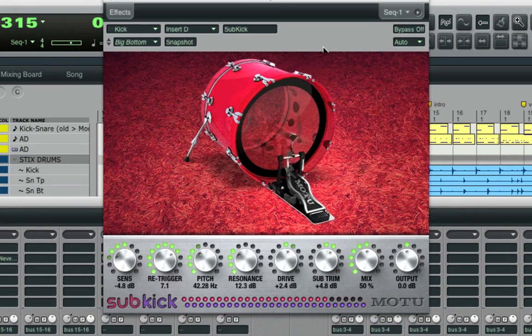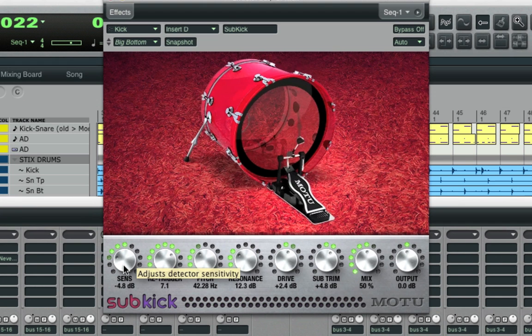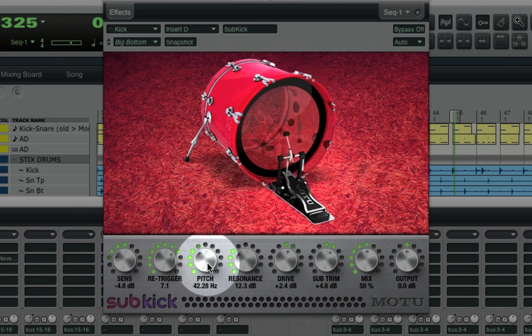Note that you might not be able to hear the full sonic results of this in earphones or small speakers, but you'll definitely be able to hear the difference in full range speakers. I'll touch on just a few of its parameters. The sensitivity knob here is like a threshold knob that lets you specify how sensitive to the incoming signal Subkick should be. The pitch knob lets you specify the center of the subharmonic pitch that Subkick is going to add.